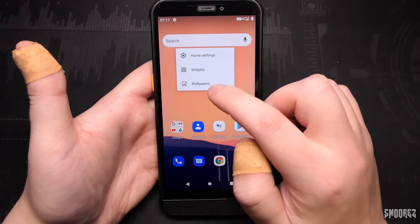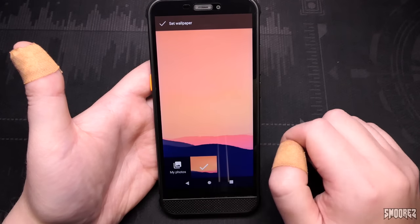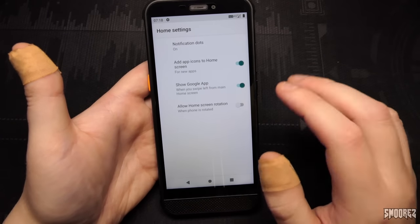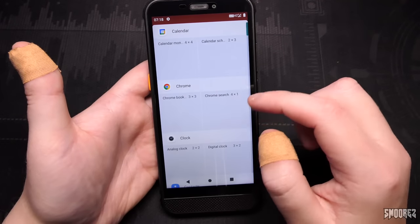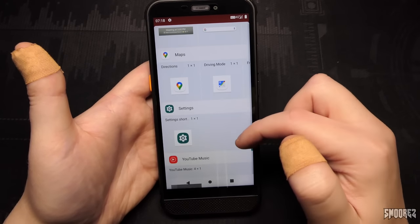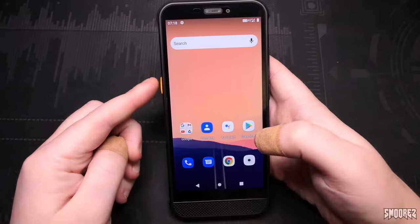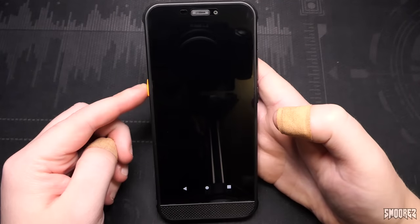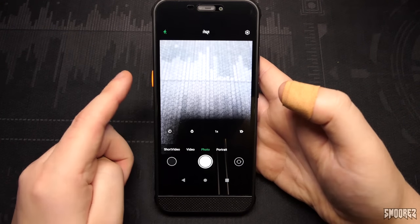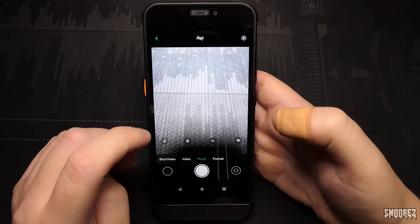Touching and holding the main screen we can see wallpapers — and there's only one. Going to home settings there are some various options for the home screen, and in widgets we've got the usual stuff. Zello is listed as a widget option. Pressing the customizable side key opened the camera rather than Zello, so when we get to settings we'll look at the functions for that key.